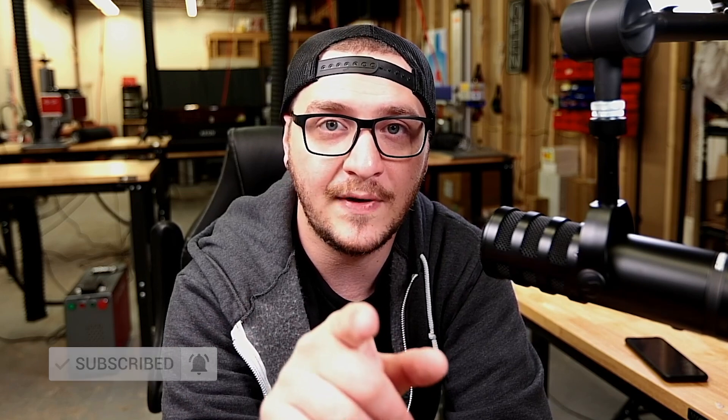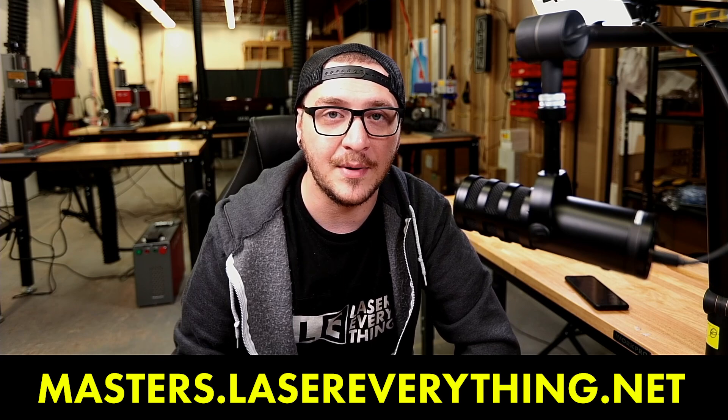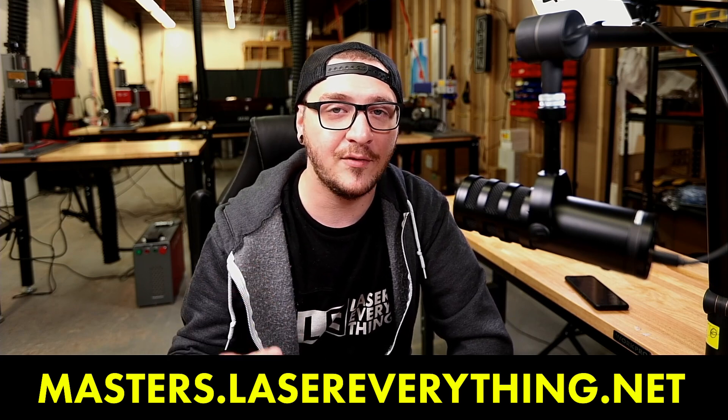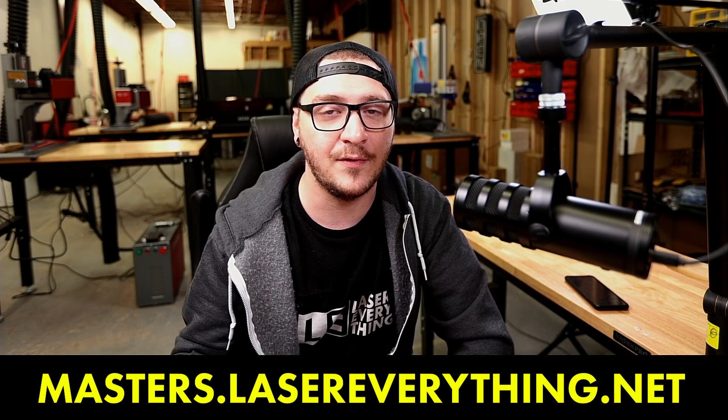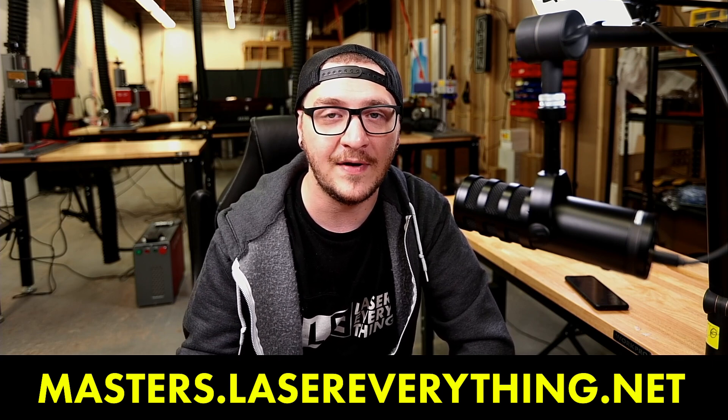If you got value out of this one, don't forget to smash the like button and let everybody know the content is good. Don't forget to subscribe and hit the notification bell so you get notified next time we do an unboxing. If you love the channel and want to support it, check out the Laser Master Academy at masters.lasereverything.net — it's the number one way to support the channel. Links to the xTool D1 Pro are in the description if you can't wait for the full review. We're really excited to start using it here. That's all I've got — lots to do, as always, but I will see you in the next one.